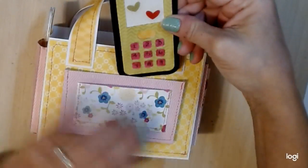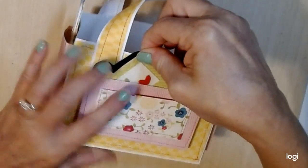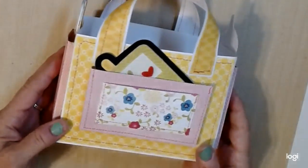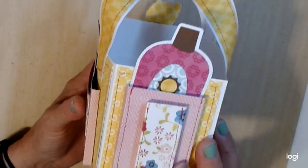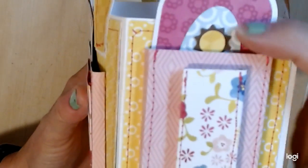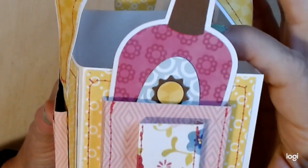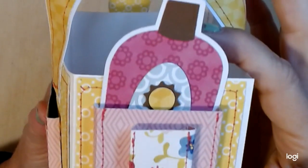I thought I would just stick that in the front pocket and I'm probably going to end up gluing it so it'll stay in there. On this side I did create a lotion — this is suntan lotion. You can see it has a pop-up of the sun on there and I layered it. It's very sturdy and I just stuck it in the pocket so it would look like it was sticking out, and I just think it's so cute.